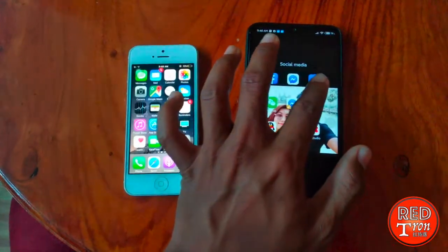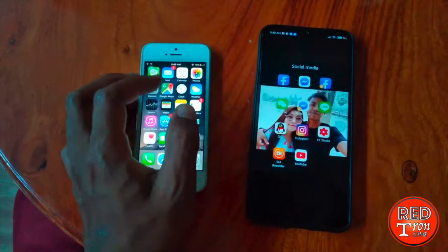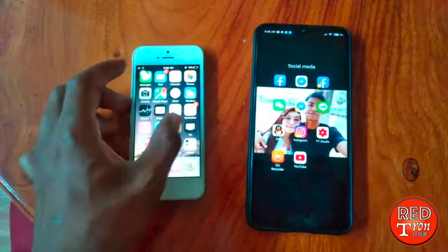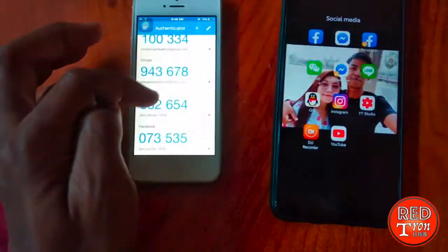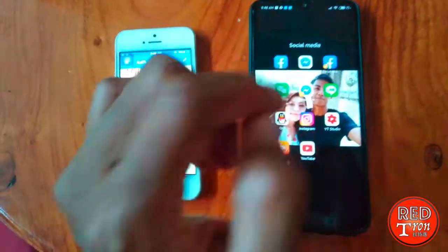Later on, when you get logged out of your Facebook and you try to log back in, you will have to enter normally with your username and password, and also you will have to insert the code that you get from the Authenticator. So this is the code — you can see the Facebook entry right here — you have to insert the code into your login in order to proceed to your main page.